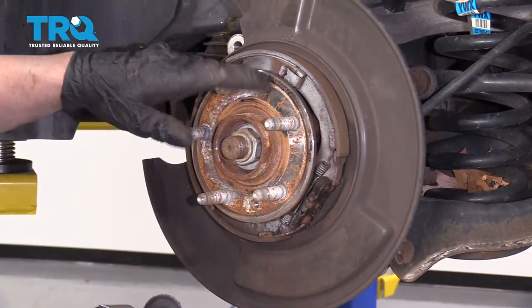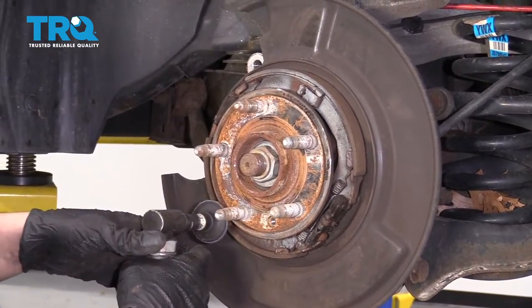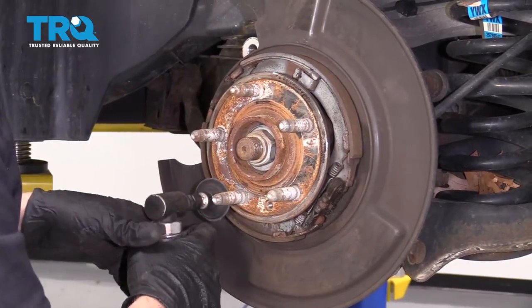Now, I'm just going to clean up the hub surface. You can use a wire brush or a die grinder — just be careful. Just take some of the rust off.